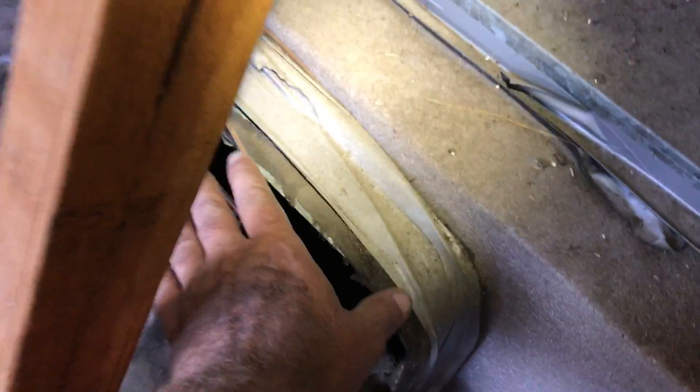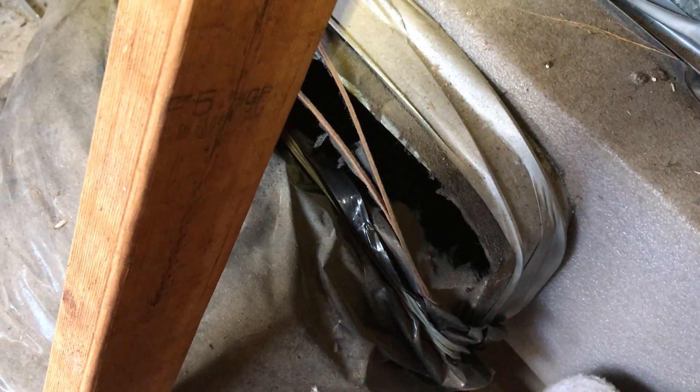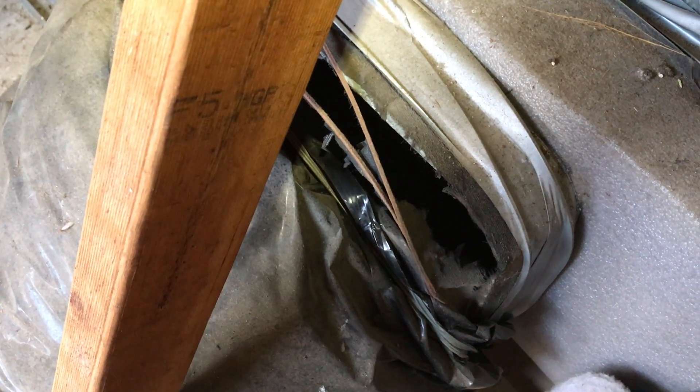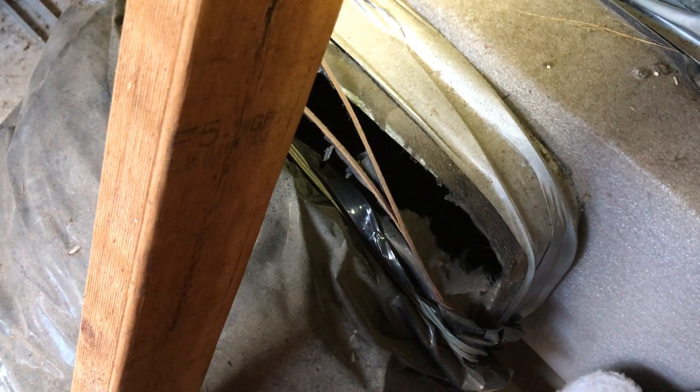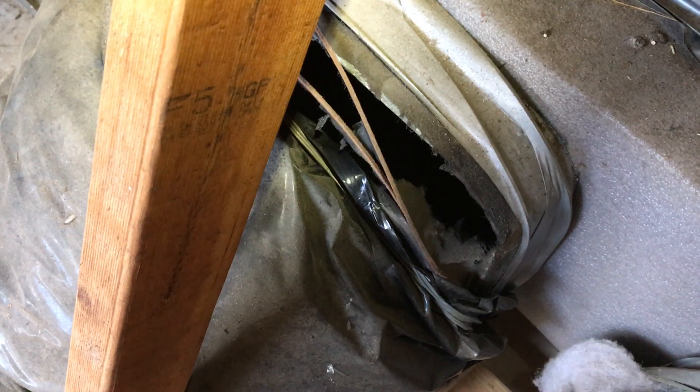While we're up here we check things over, and this one here — you can see how the ducting's just sitting like that. There's actually cool air coming out of there. So these people, you can imagine their air conditioning is not very efficient at the moment. They're pumping all the cold air up into the roof cavity and, vice versa, letting all the heat in when the air con's not running.